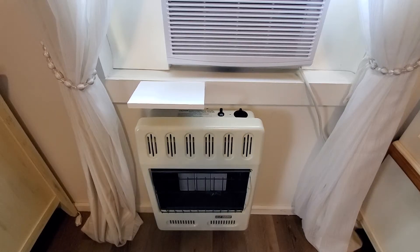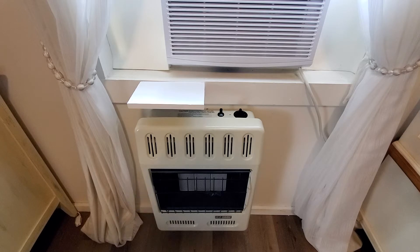This is a short three-minute how-to video on how to start the propane heater if it gets cold at the cottage. We have two of these wall propane heaters — one is in the dining room area and one in the kitchen; they're identical.